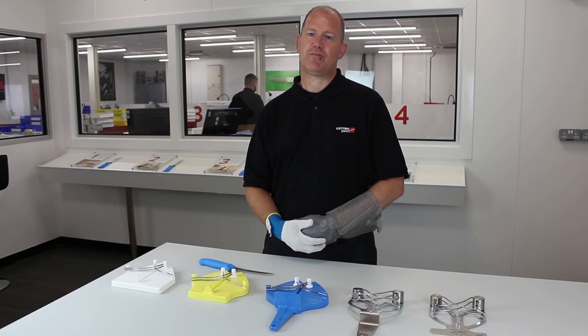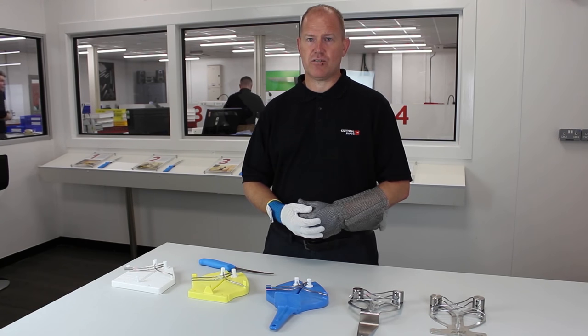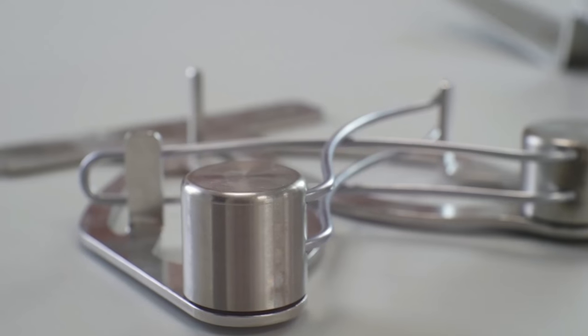Hi, I'm Damien. I've worked in the meat and poultry industry for the last 20 years. I've used lots of edge maintenance tools and from my experience the Cazzini Ergo Steel is one of the best.